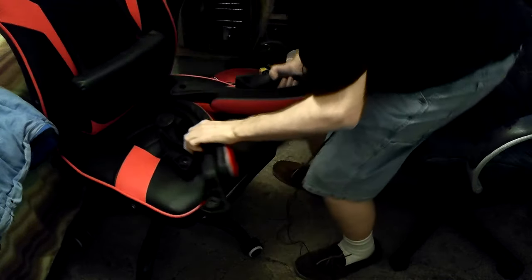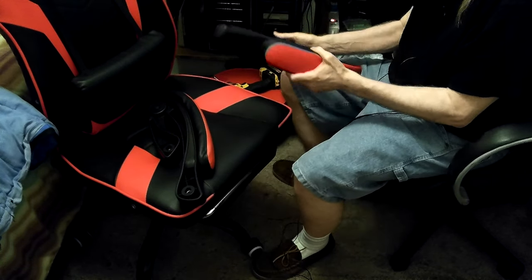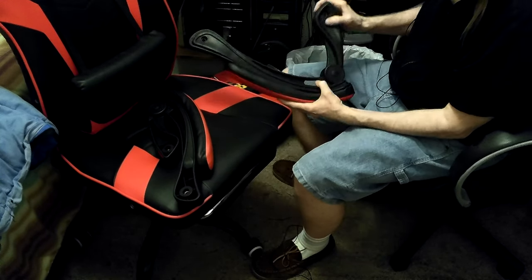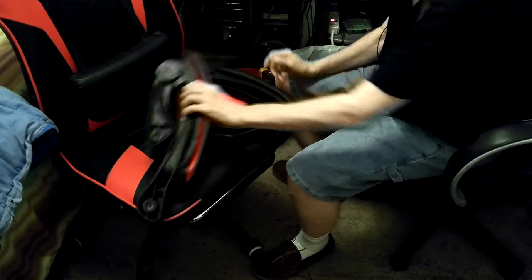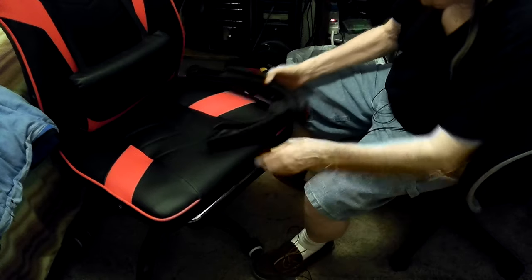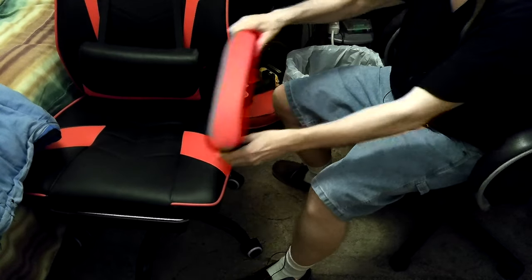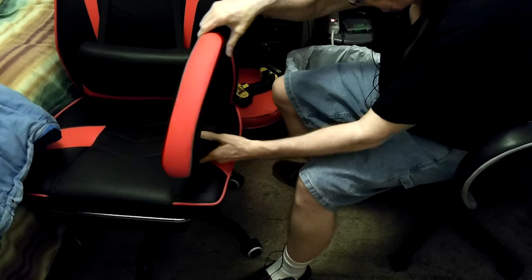Okay, let's look at these arms — they should be a right and a left. Yeah, you can tell by the way they look; that would be the outside. Same thing, so there's a right and a left. I'll put one on and then put the other one on. See, these move so that when you lean the chair back, they go with you.